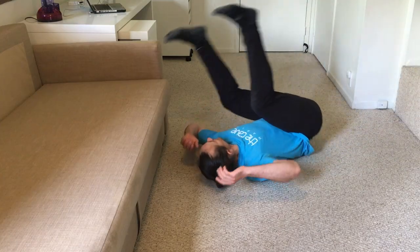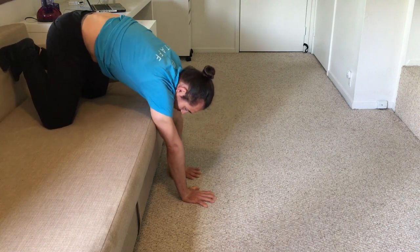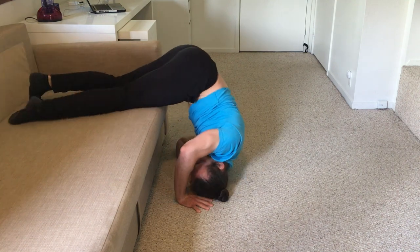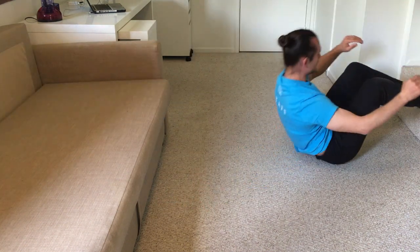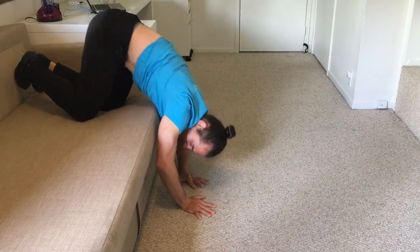We're going to begin our practice with shoulder roll, specifically practicing pull over onto an obstacle. You're going to lay on your back and do a back roll, pulling up onto the couch, an armchair, or any of the furniture that you are going to be using.